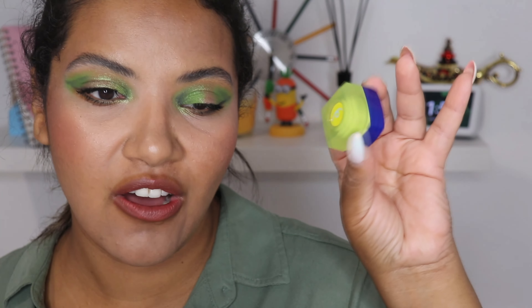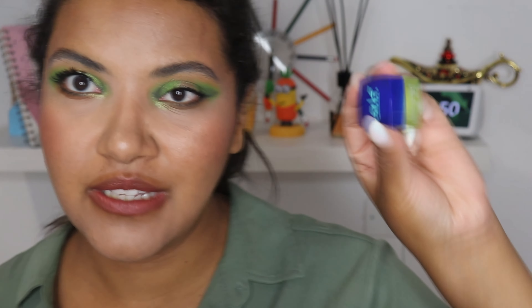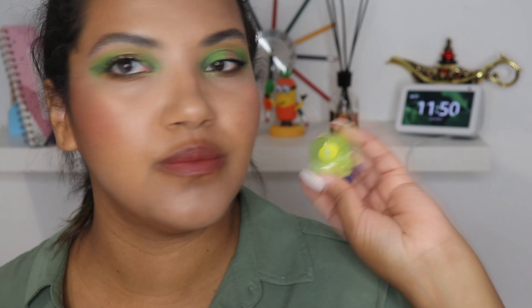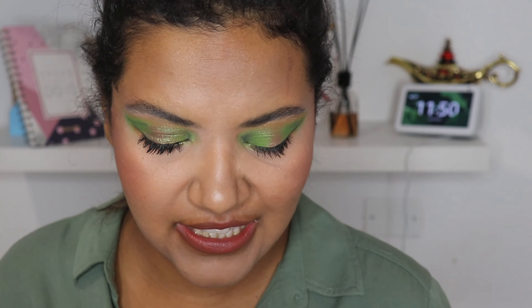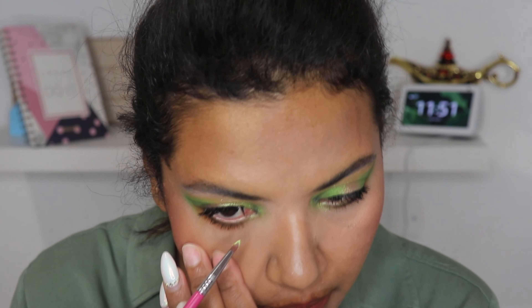Now I'm gonna grab my pencil brush — this one is from Zoeva — and I'm gonna grab this brown shade here which is Furious, and blend the black underneath my eye with this color. Then with the same brush I'm gonna grab this green shadow shade here, Creative, and place the shade Creative in my lower lash line in the inner corner.